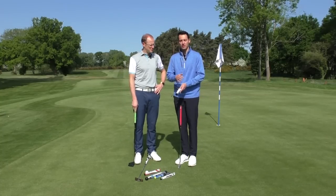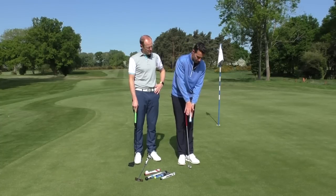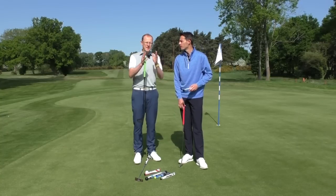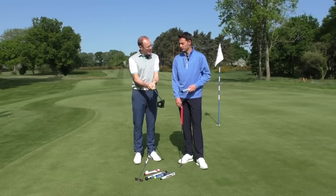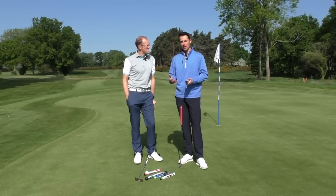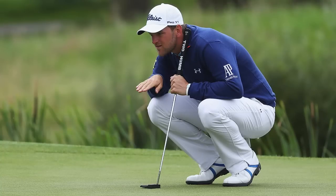Just going back to the two-thumb grip — one really good thing about it is that it gets your shoulders level, and because your hands are facing each other, your alignment should be pretty square. You haven't got one arm climbing on top or underneath, so your shoulders should be parallel left of the target. It also encourages less wrist hinge, keeping the putter more stable, which really helps on short putts. You do see players using it on tour — Bernd Wiesberger is one example.